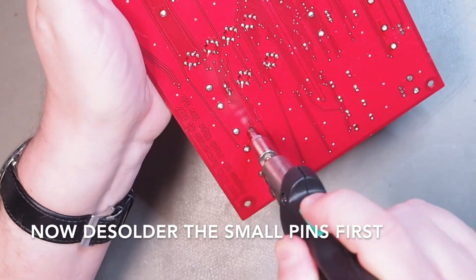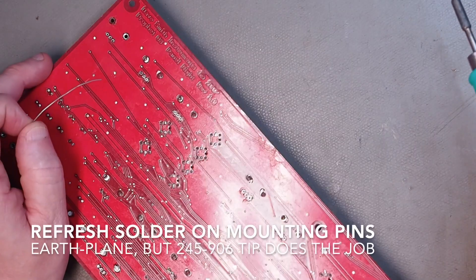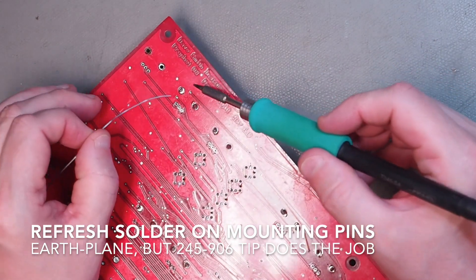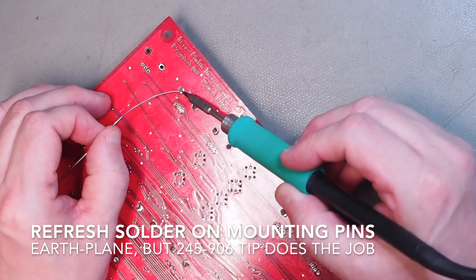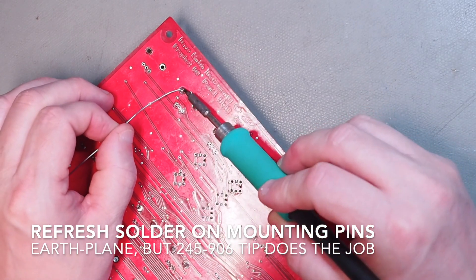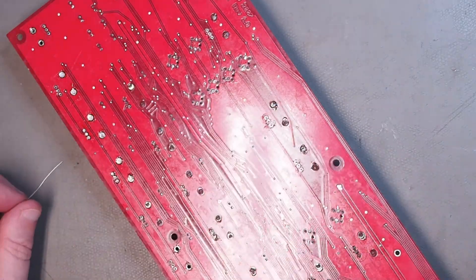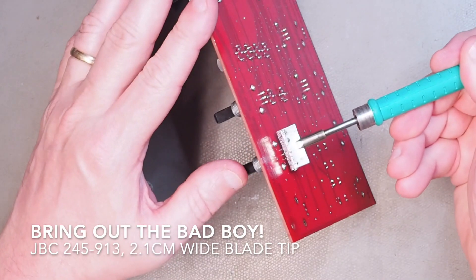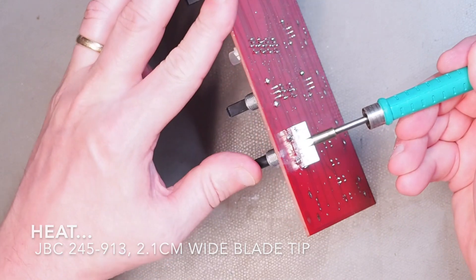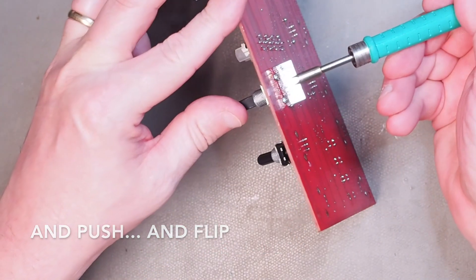Now the ground pins — they are a bit harder, needing a bit more power from the soldering iron. After having refreshed them, now comes the trick: take a wide tip like this one, and you can heat and just flip them out.